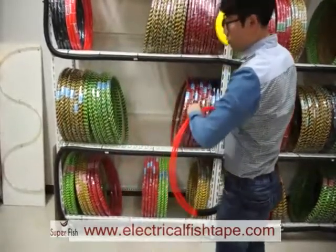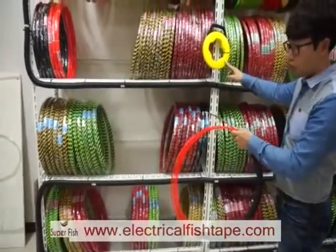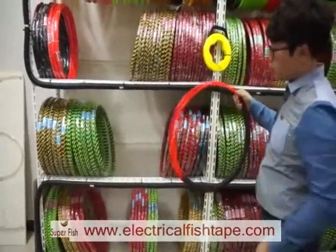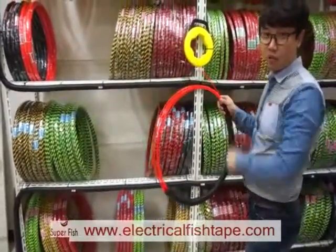This is 50 meters — around 50 feet — same as this cased fish tape. But this one is cheaper, so you can save your money. Thank you.